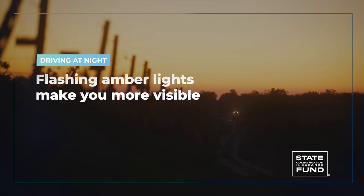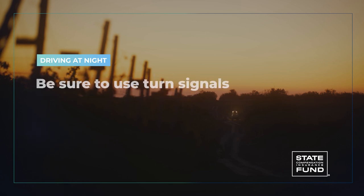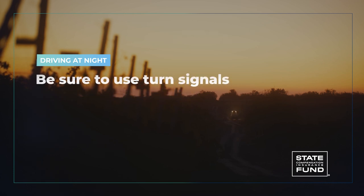If an escort isn't available, make your tractor visible to other traffic by using your headlights and taillights. Flashing amber lights aren't required but can make you more visible, especially on a dark and rainy highway. If your tractor is equipped with turn signals, be sure to use them when signaling turns.